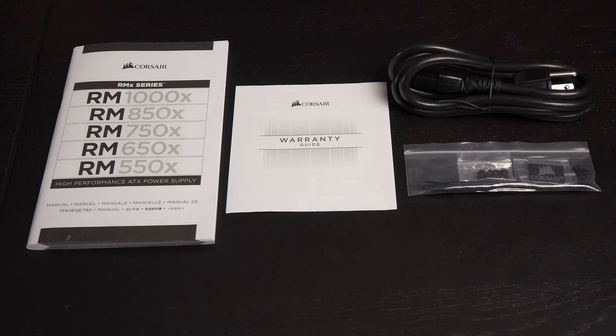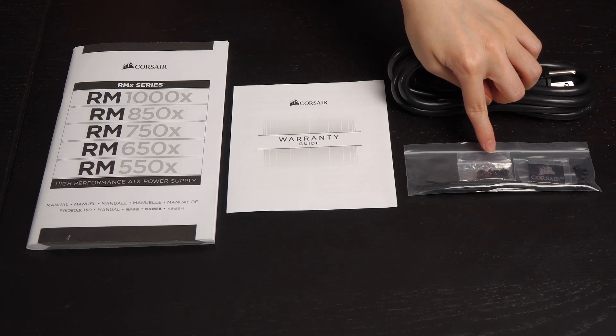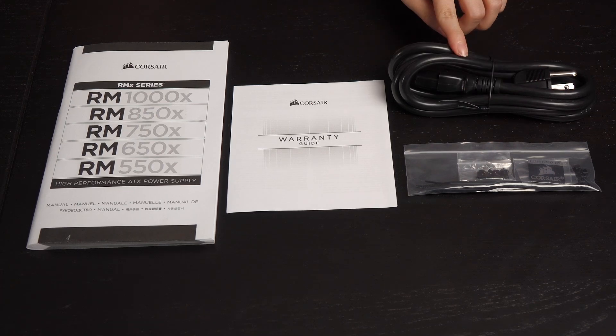These are the accessories that come in the box. You get a user manual for all the RMX line PSUs as well as a warranty guide. Here's a bag of zip ties, screws, and a Corsair badge, and of course the standard power cord.